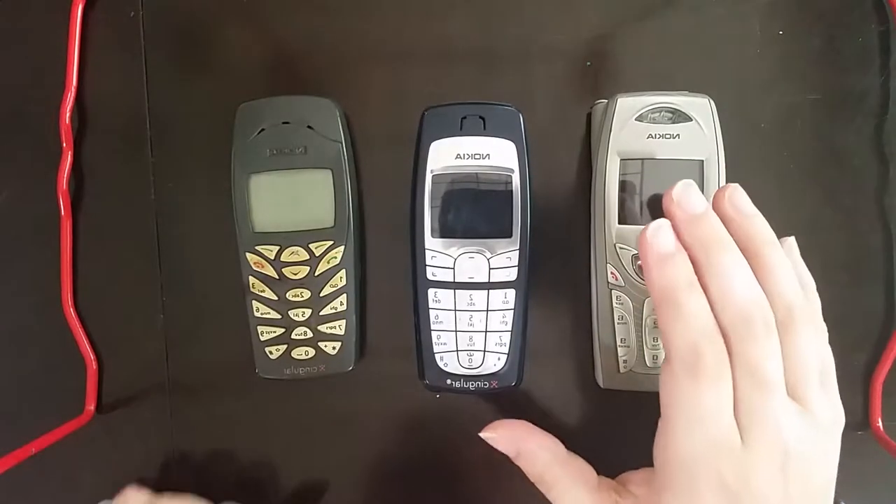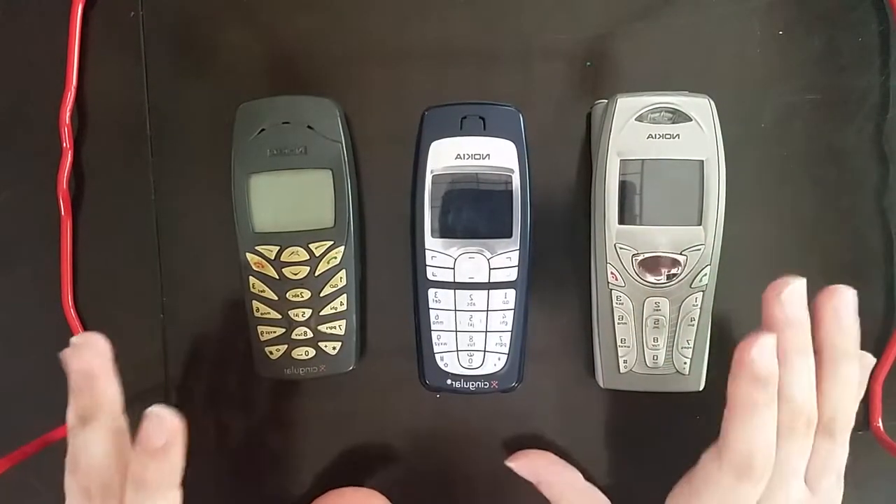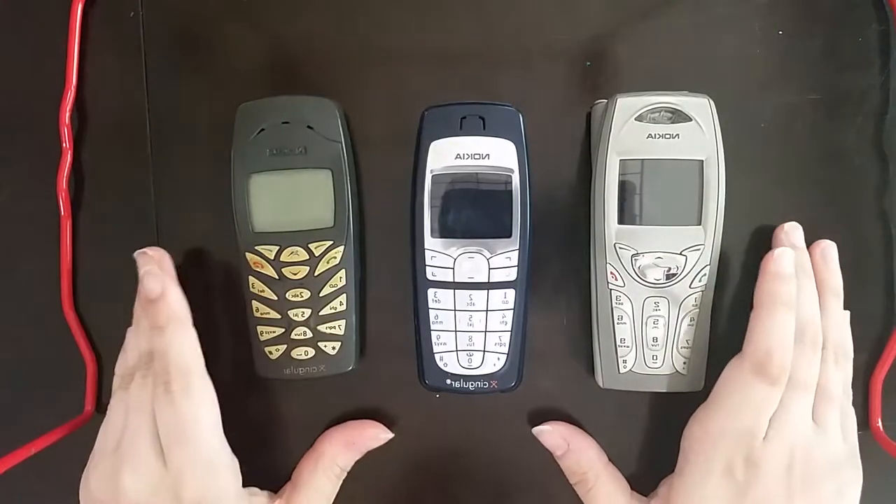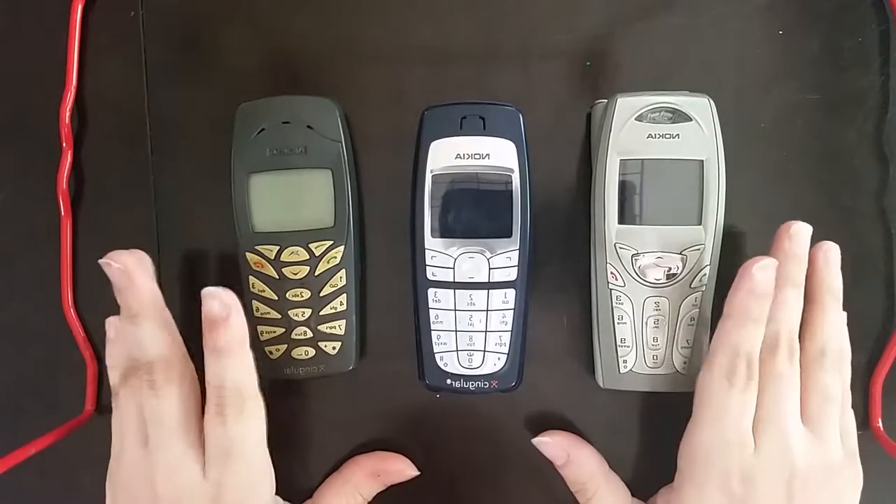Hello everyone, welcome back to Retrocoms. In this episode, we're going to be talking about a name that is almost synonymous with the early 2000s, and that name is Nokia.